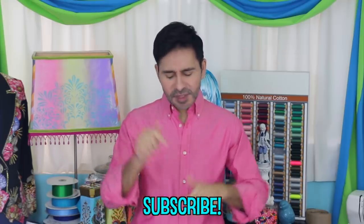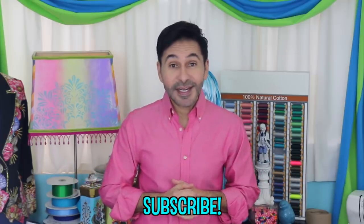I will get back to you. Subscribe to my channel if you haven't already. Grab a copy of the Big Ass Book of Crafts and I will see you next week. Bye.